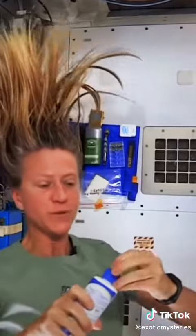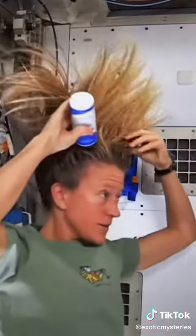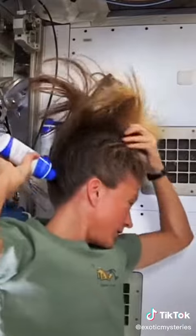Then I take my no-rinse shampoo and squirt it also on the scalp, just a little bit, and rub it in, kind of working it out to the ends. And sometimes I'll actually take my comb and help work it all the way to the ends.